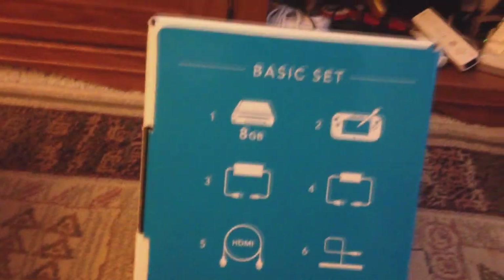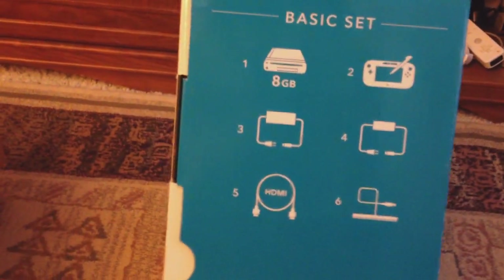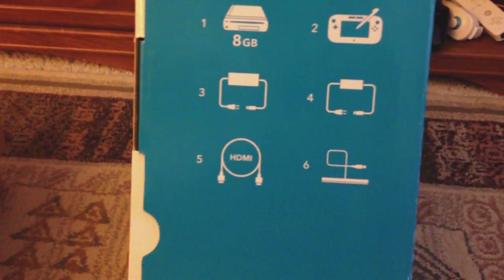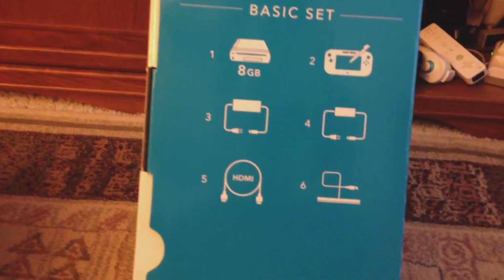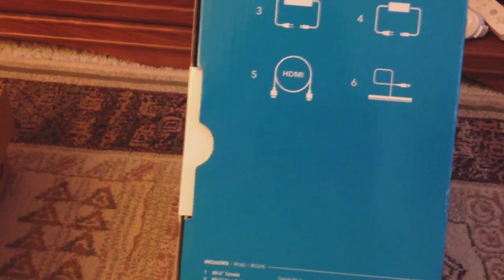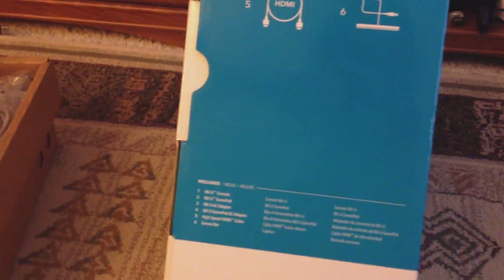There's the same thing below in two different languages. On the other side, we have the contents inside the box: the 8GB system, the controller, the AC adapter, the controller's AC adapter, the HDMI cable, and the sensor bar. If you have the black Wii U, which is $50 more, you get four extra things: Nintendo Land, the charging dock, a deluxe membership for discounts on the Wii U shop channel, and 24 more gigabytes of memory going up to 32.